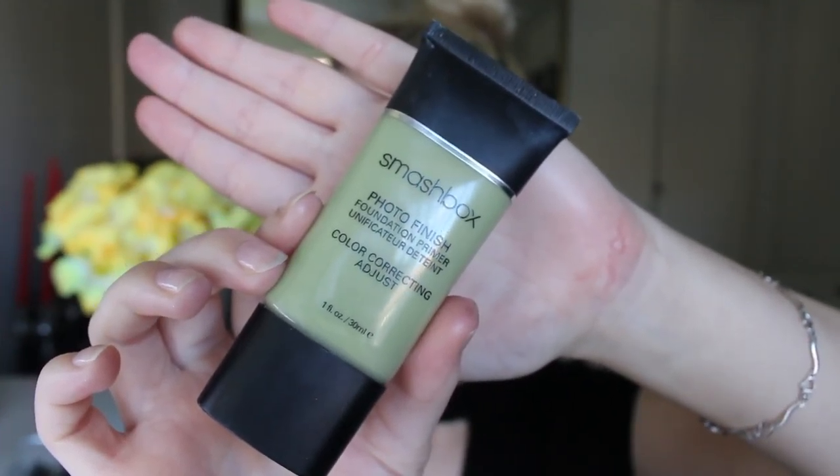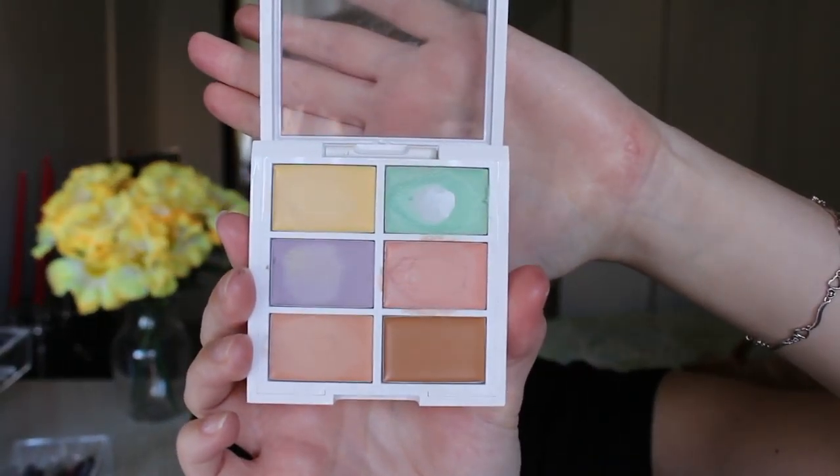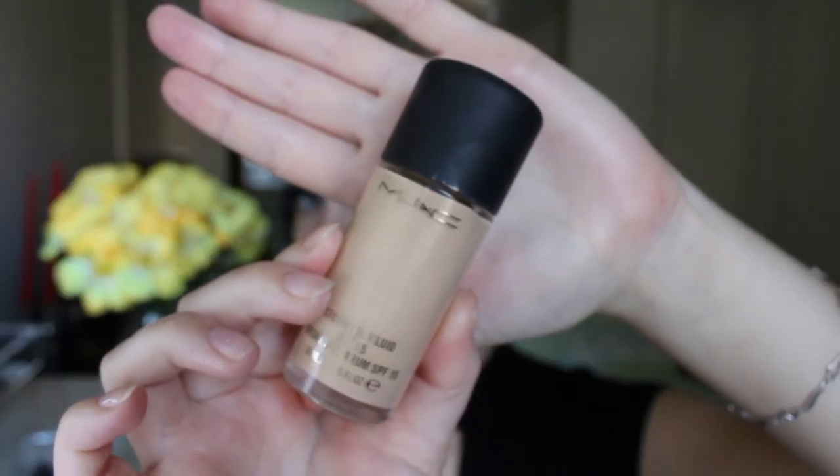I'm then going in with my Smashbox Photo Finish Primer — this is the green one to counteract redness — and just applying this all over my face. I'm then going to go in with some MAC Fix Plus, the Charged Water one, which is great for dry skin, so I'm just going to spray this all over my face before I put my foundation on. Then I'm going to go in with my NYX Correcting Palette and just colour correct some of the redness I have in my face.